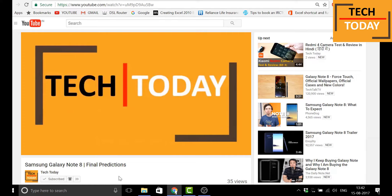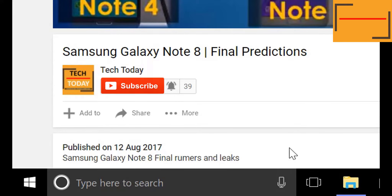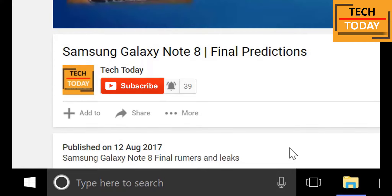For regular tech updates and to support this channel, please click below on this button to subscribe. And to get instant notification of the new videos uploaded on this channel, click on this bell button. Hi friends, my name is Rakesh and I welcome you here on the Tech Today channel.